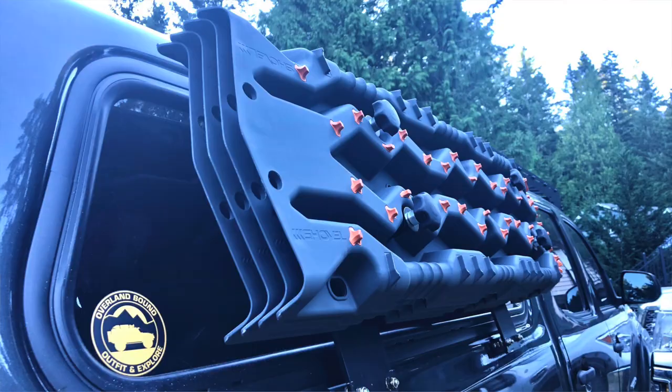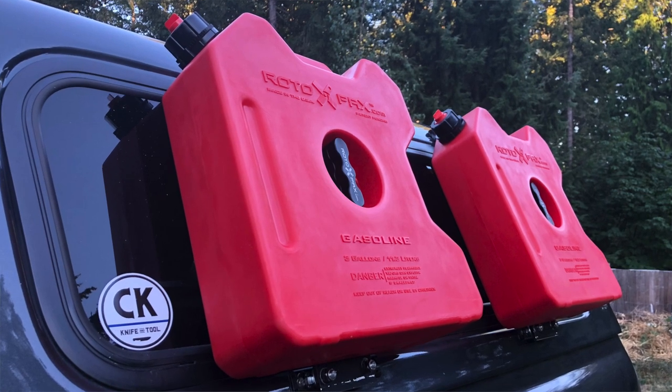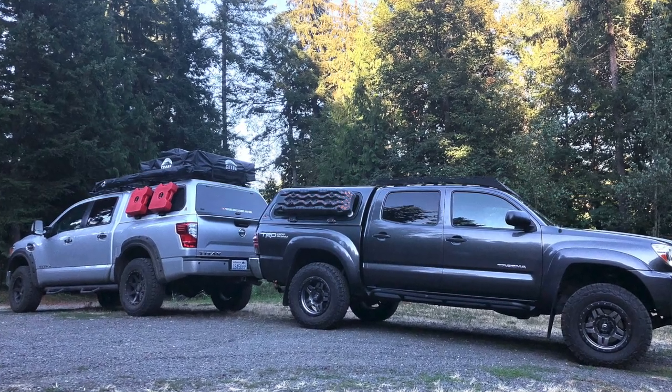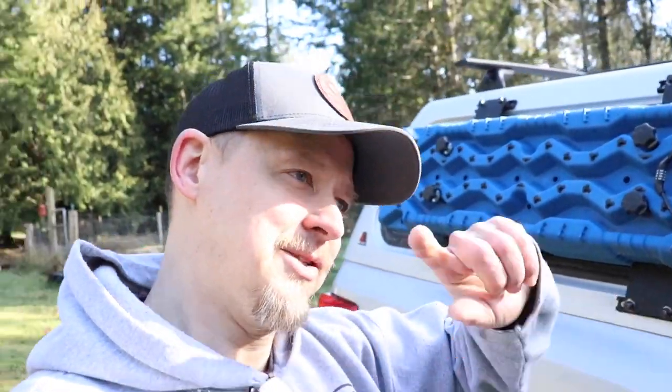Greg came out — he has a Toyota Tacoma with the same Lear canopy, just smaller. He doesn't have the carpet lining like I do in mine, but we went ahead and did this to his truck. He has his ARB Tread Pros mounted on the passenger side and the rotopacks on the driver's side. Speaking of that, let's get over to the driver's side and I'll show you what that looks like.